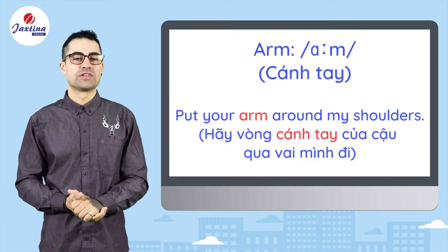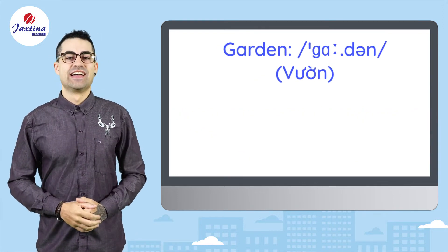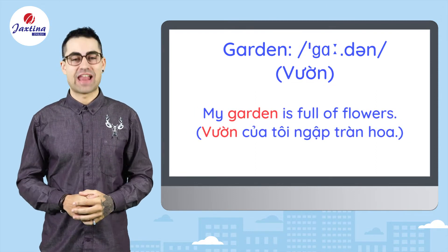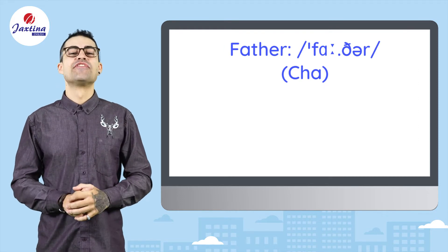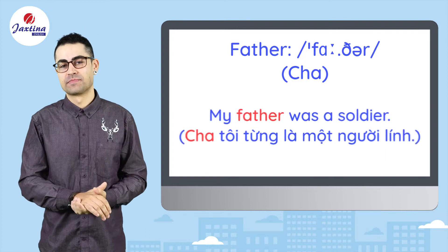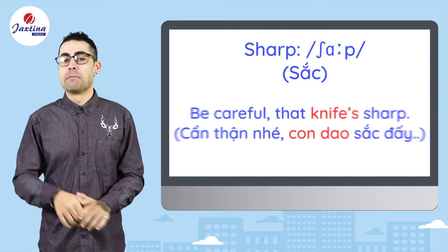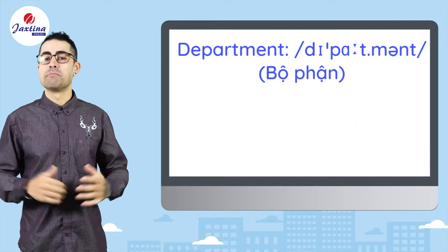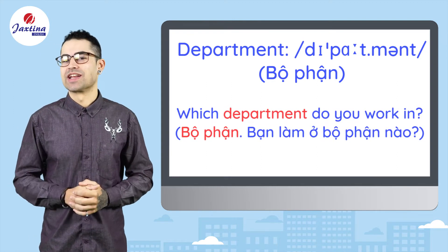Arm. Put your arm around my shoulders. Garden. My garden is full of flowers. Father. My father was a soldier. Sharp. Be careful, that knife's sharp. Department. Which department do you work in?